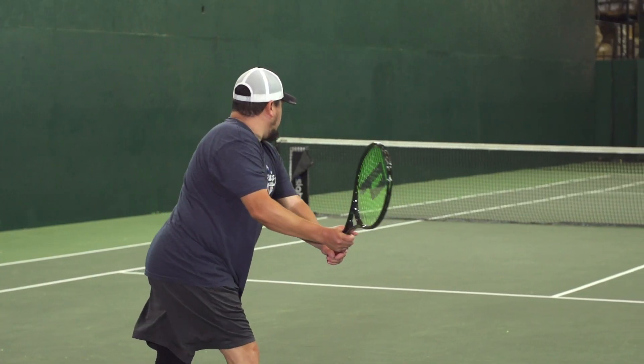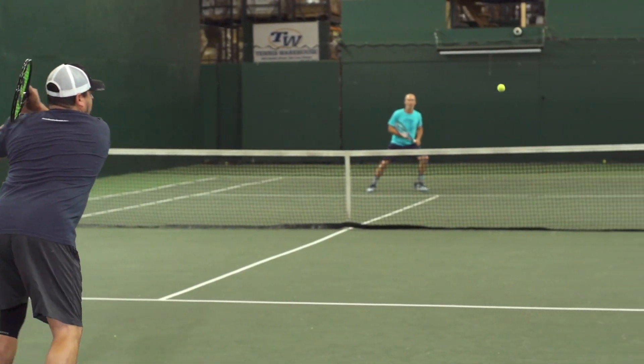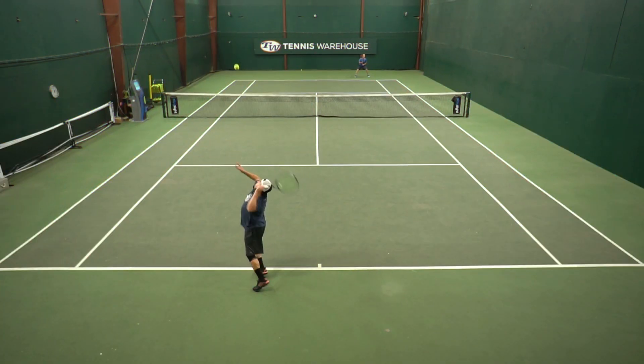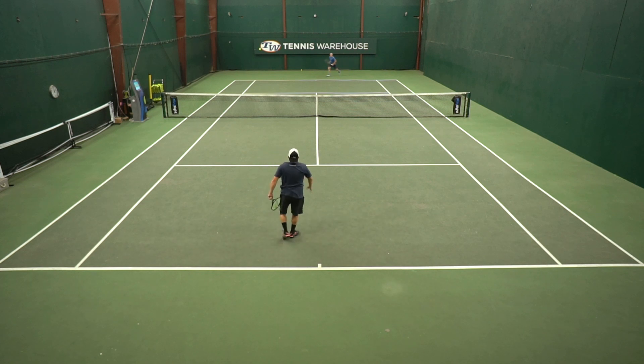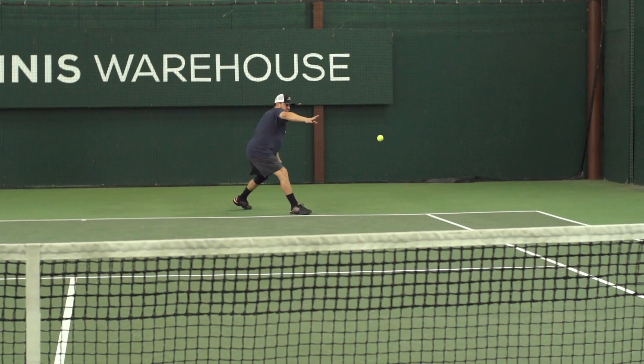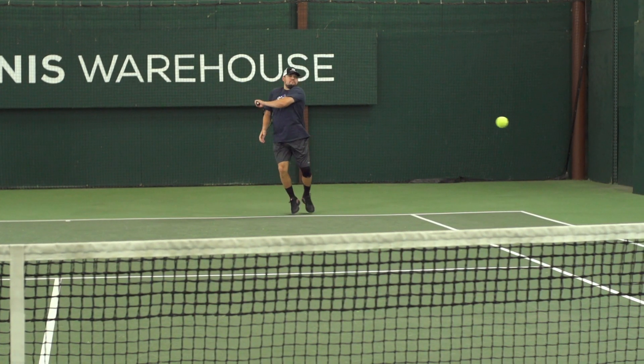First time picking up this racket, I could just tell right away the mass of this frame. You could tell it has a ton of plow-through built into it. I felt like when I was hitting from the baseline, this racket just plows through the ball like a Mack truck. A downside with that is this racket is probably far from what we consider a whippy racket, or something that's easy to swing on the run. But when I had the time to step into the court and drive through the ball, I could hit a really heavy, penetrating type of ball from the baseline.